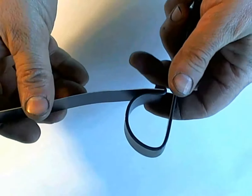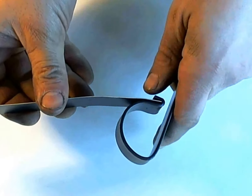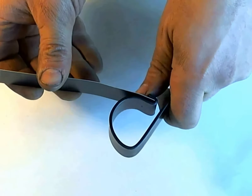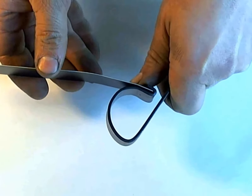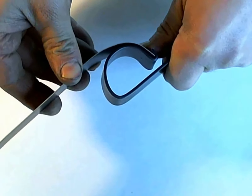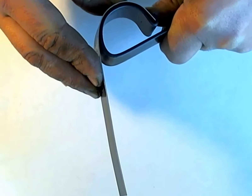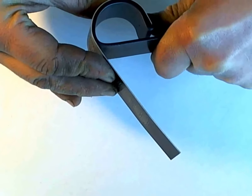You insert the blank into this groove in the tool, and just grab the handle of the bracelet with the bender, and you just use a finger to hold the blank in place, and then sort of walk along the blank.